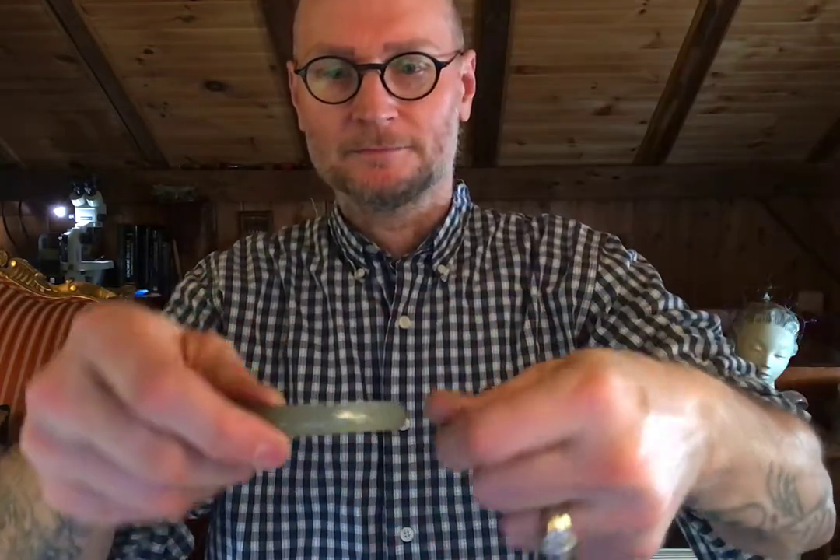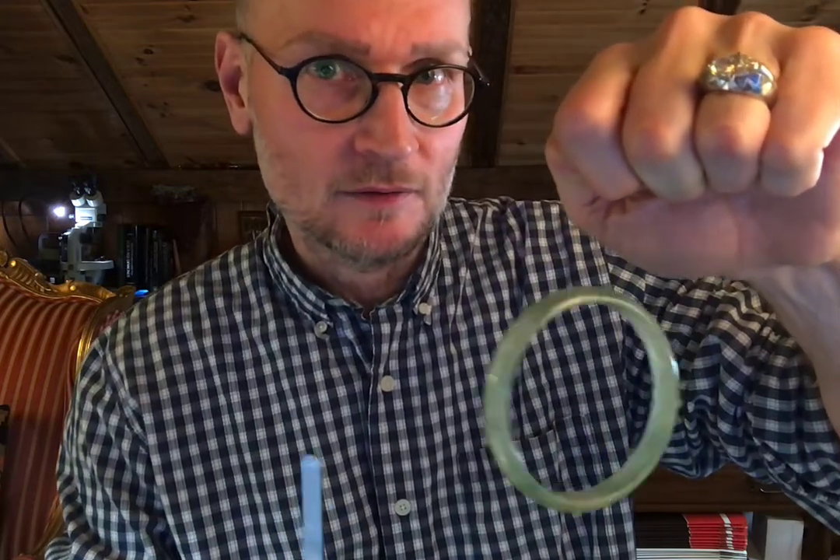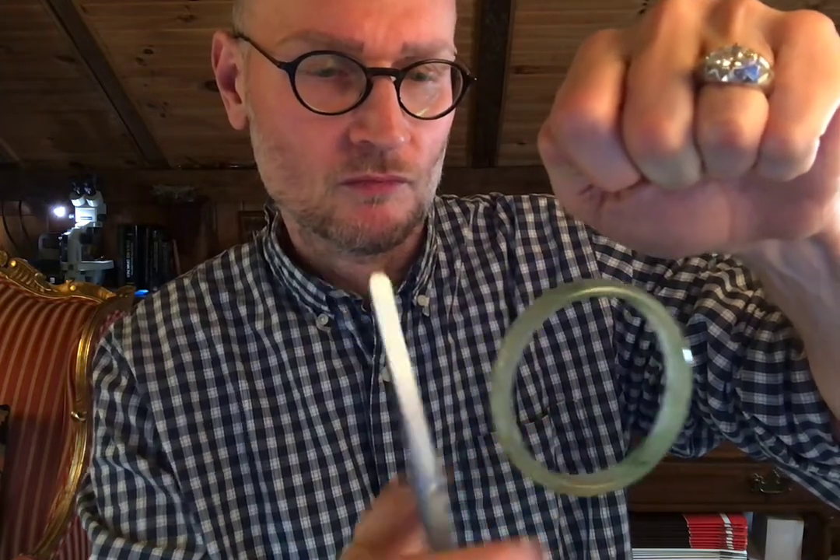What you do is thread the silk thread through the bangle. Then you want to take something metallic — these are a pair of tweezers, but you can use a pen — and strike the bangle, not too hard. And you're listening now for the sound the bangle makes.